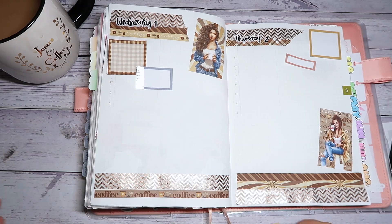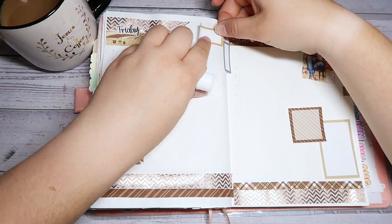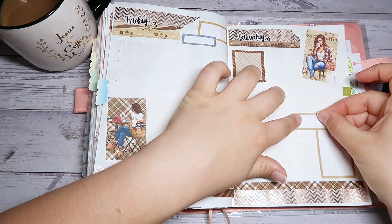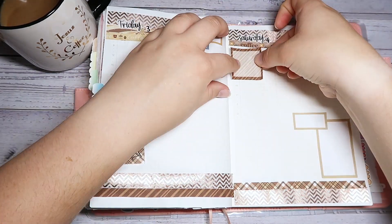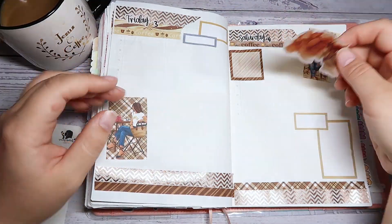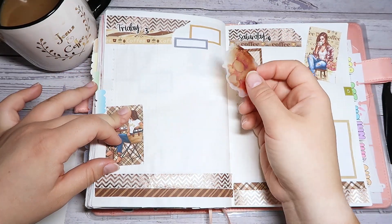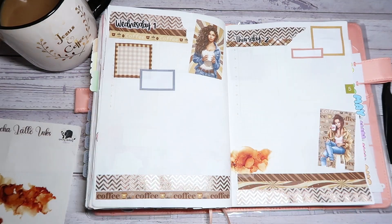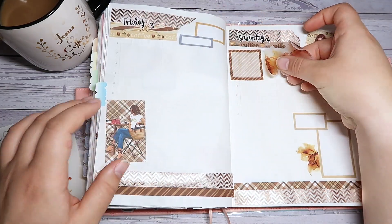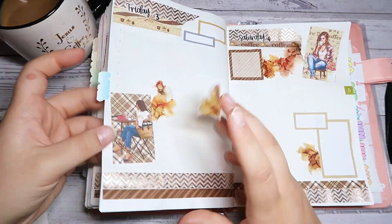I'm going to figure out where those boxes are going to be placed and add them in. I'm trying to figure out the best layout, double-checking everything. Then I completely forgot about these mocha latte inks from Growing Modestly, so I'm going to go ahead and add those around the page because I thought they were just perfect. I'm cutting them down and placing them around to make the page a little fuller and more interesting.